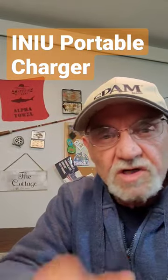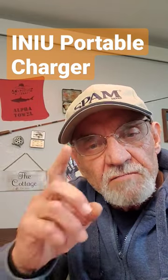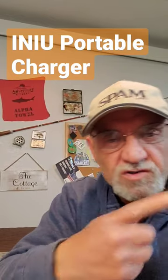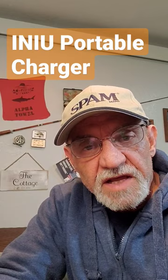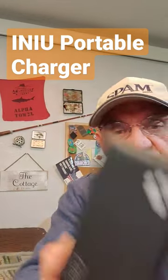Winter in Minnesota is brutal on batteries, and I have a Samsung Note 10 phone that I use to film. I was walking and trudging about in the snow, and the battery died on me. I didn't know what to do, so I got on Amazon and I found this guy.